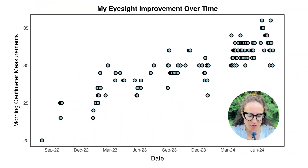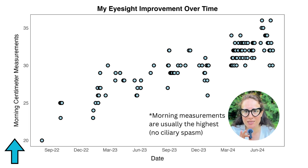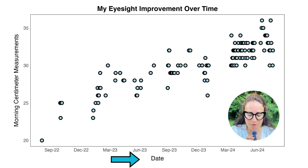I've put on my differential glasses — these are the glasses I currently use for near work. Now let's look at the data. I have the morning centimeter measurements on the y-axis. I only record the data in the morning. It doesn't matter when I wake up — whether it's 6am or 9am — I allow my eyes to adjust a little bit to light, and then after I finish my early morning routine, I measure my eyesight. And on the x-axis we have the date.